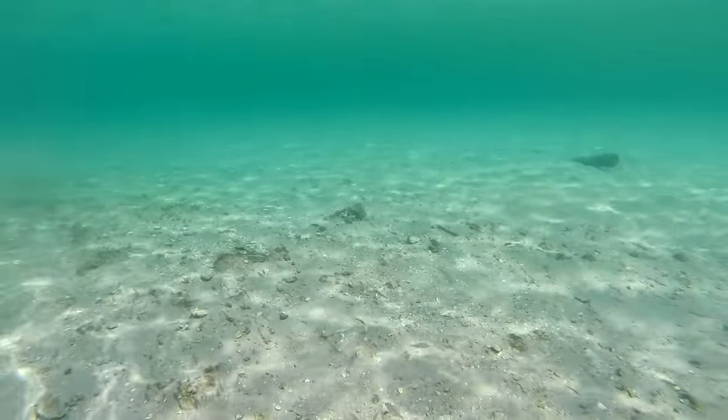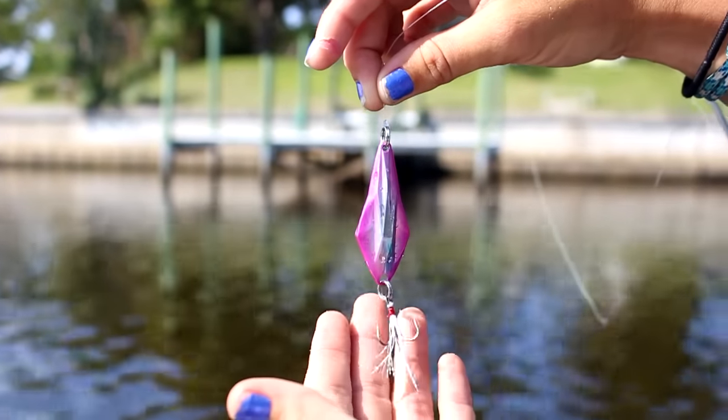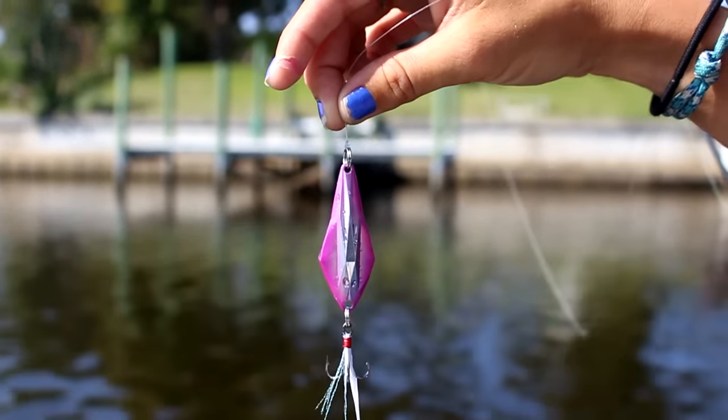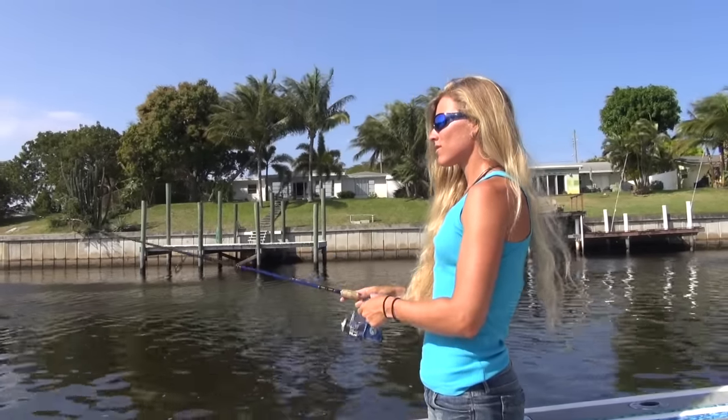This is a jig, so typically you're going to want to use it to target those deeper holes and channels. Due to the extra sharp treble hook, you're going to want to throw this jig in open water and not around too much weed, debris, or structure.